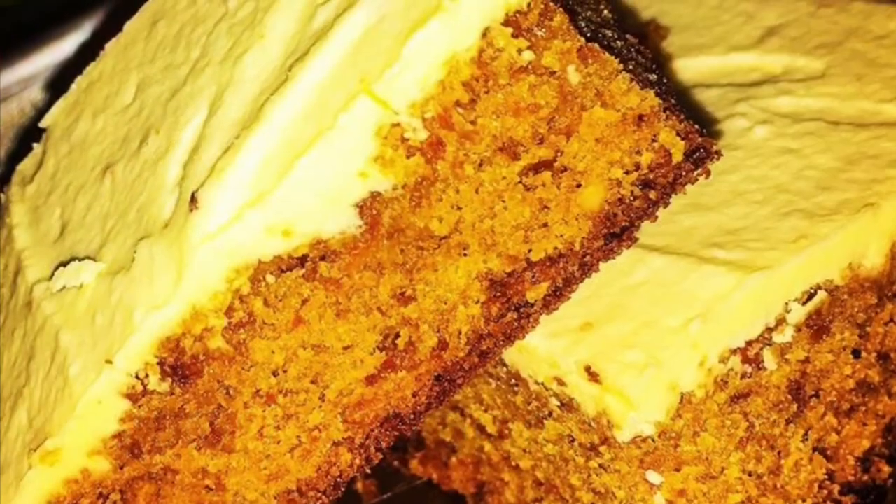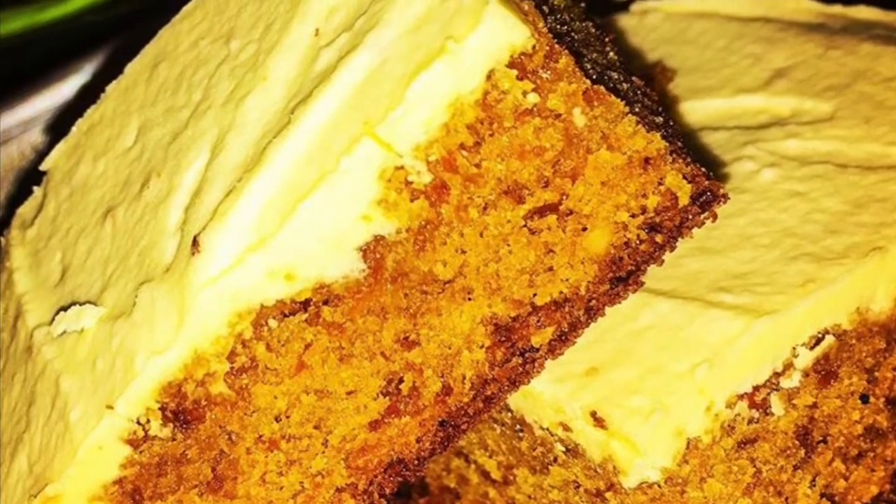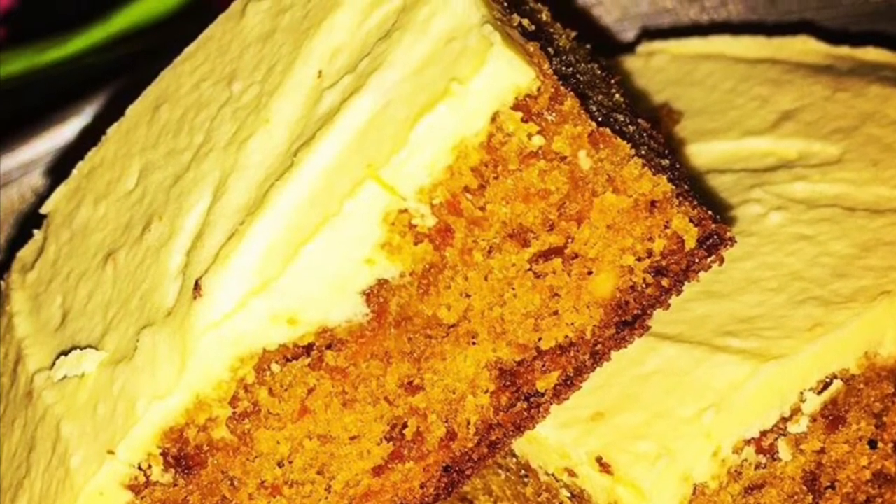Here we have a carrot caramel cake. Here we have a carrot as the main ingredient.